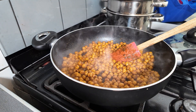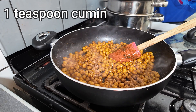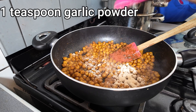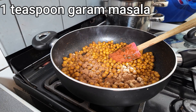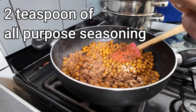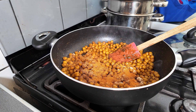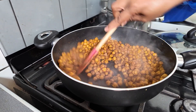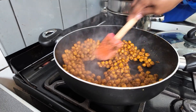Now you're going to add some seasonings. I'm going to add one teaspoon of cumin, one teaspoon of garlic powder, one teaspoon of garam masala — or you can use coriander as well. Two teaspoons of all-purpose seasoning. Give that a stir. It smells wonderful — you can smell all the spices coming together to make this delicious dish.